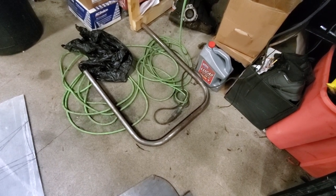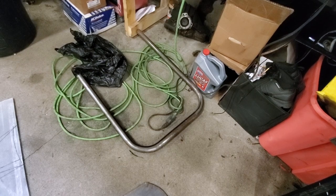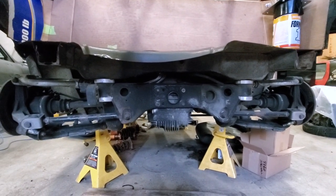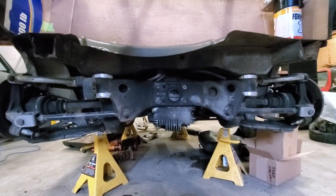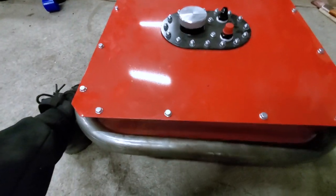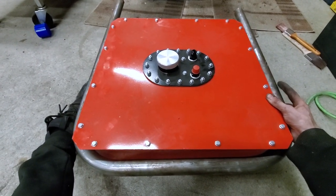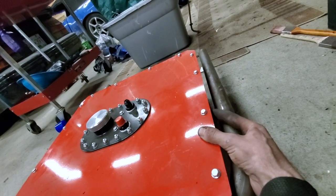I bent up a little U out of 1.5 by 095 wall ERW tubing. It is going to mount in between the frame rails to essentially cradle my fuel cell. In Formula Drift's tech rules it states that the fuel cell carrier, for lack of a better term, has to be welded to the vehicle rather than bolted. It's going to sit roughly there, and then I'll weld on flat plates to go from the top of this to the underside of this flange so that I can use these bolt holes as mounting points. Here's the template for the mounting plates, and I'm going to go ahead and cut those out.